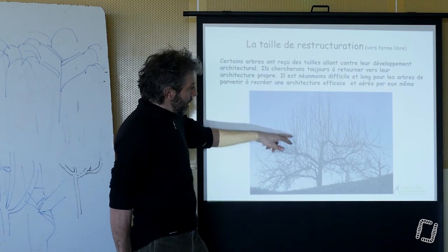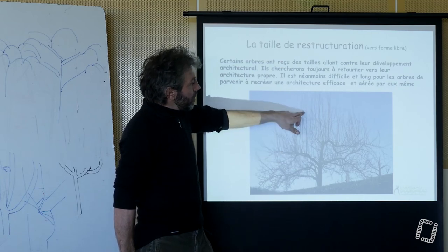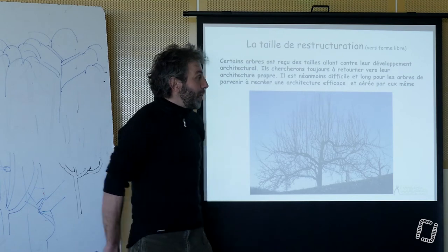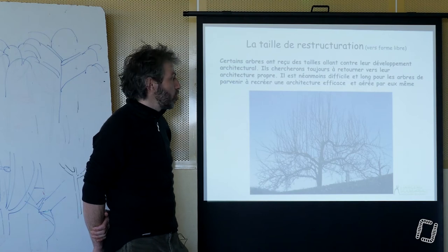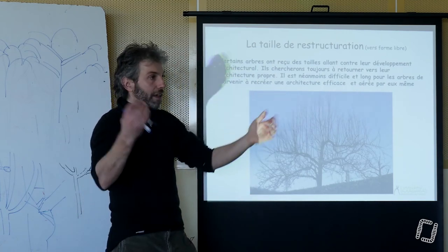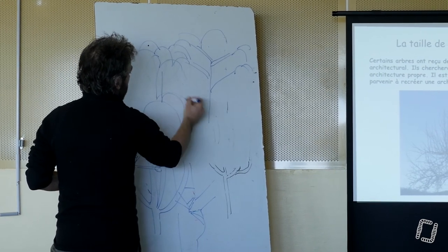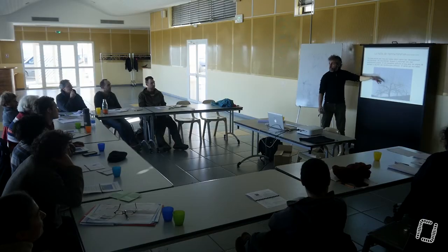On se retrouve avec des branches qui commencent à fructifier — vous voyez la finesse. Elles vont commencer à fructifier sur des rameaux latéraux. On commence à voir les jeunes petits rameaux latéraux ici. En dessous, elle n'en a pas fait puisqu'il y avait trop de concurrence. Et donc ces petits rameaux vont commencer à fructifier, et juste deux pommes suffisent à faire basculer la branche. Du coup, ça va être Beyrouth — tout va s'ouvrir et ça va faire des basculements successifs, avec des branches qui vont basculer, puis rejeter, et puis de nouveau basculer. On va avoir des espèces de couches successives.